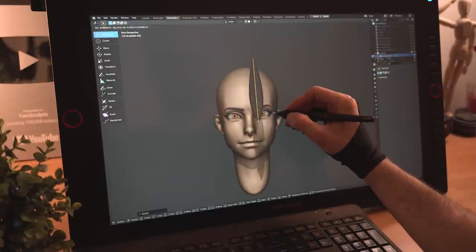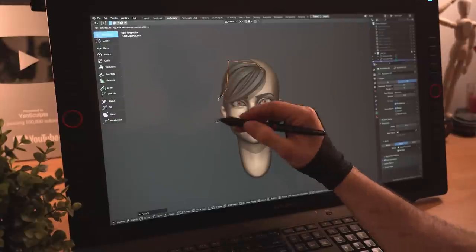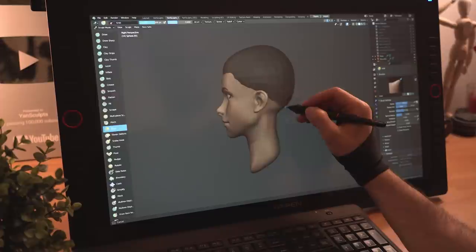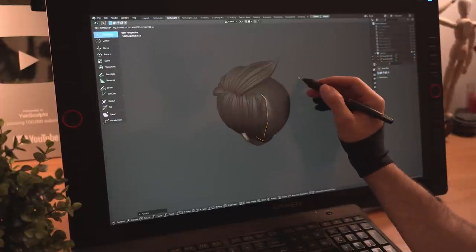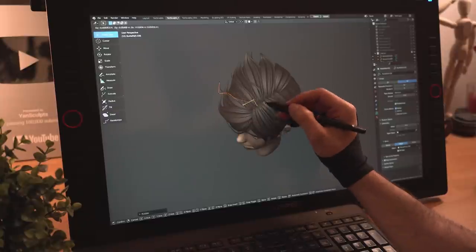With a curve, I'll create her first hair strand, place it and move the points to form the shape. Then I'll duplicate that hair strand and repeat the process for a few hair strands. I'll create a new sphere, move it around to cover her cranium, then get back to adding more big hair strands to fill her head, followed by some smaller hair strands here and there to make it more interesting.